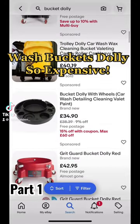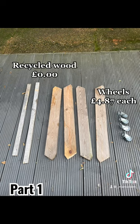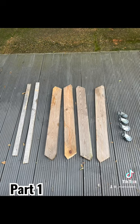Wash buckets dolly. So expensive. Let's make something. So for this, I just used recycled fence panels,